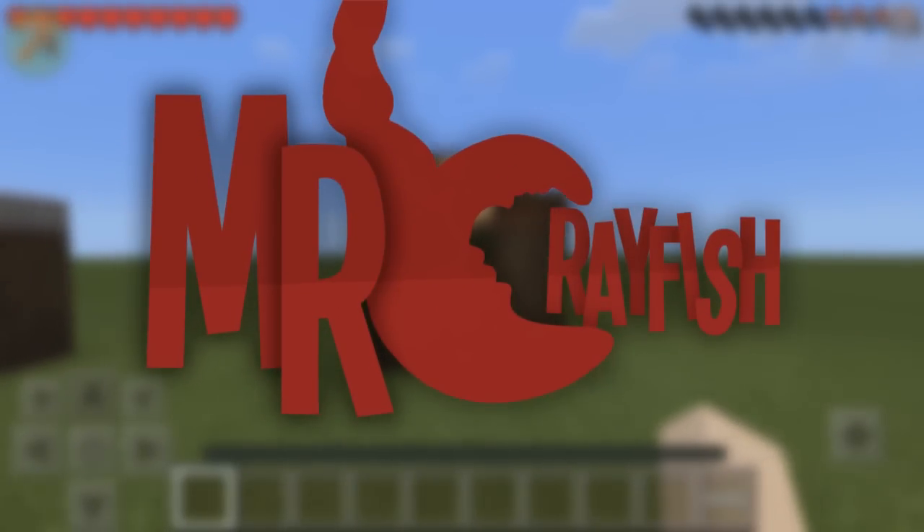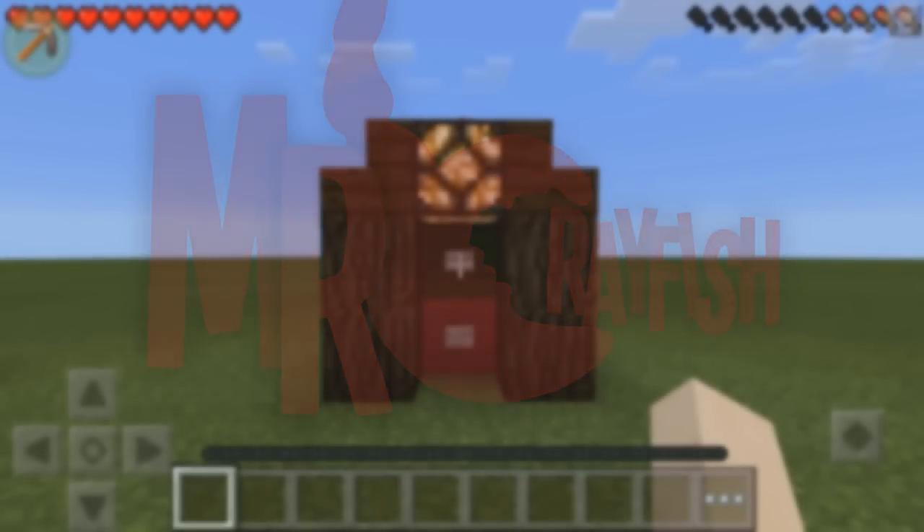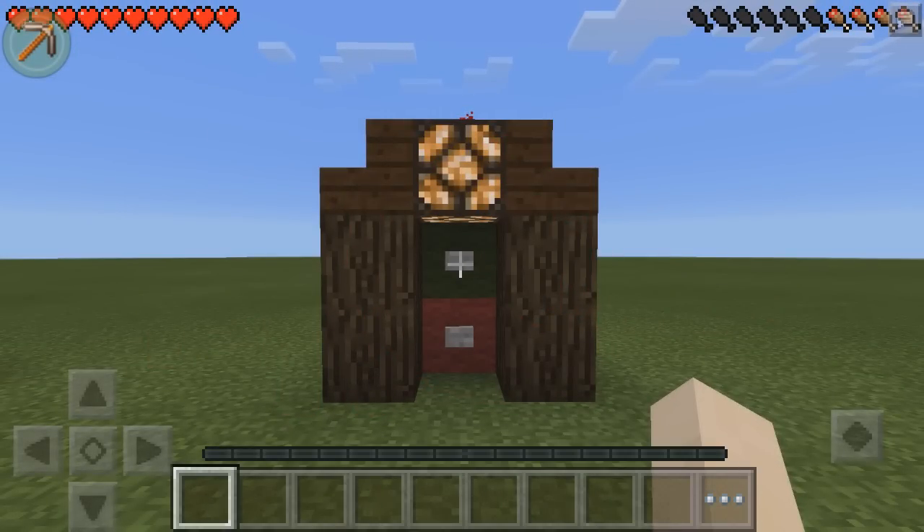Hey guys, this is Mr. Crayfish and welcome back to my Pocket Edition Redstone Tutorials. In this tutorial today, I'm going to be teaching you guys how to build this light switch.